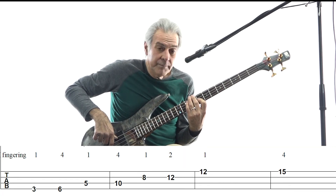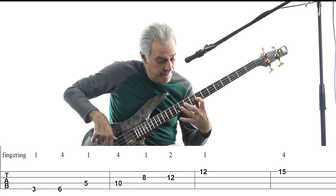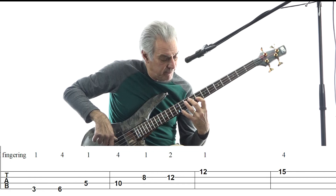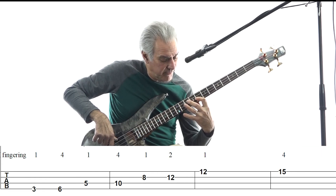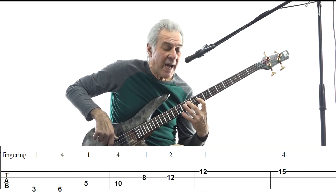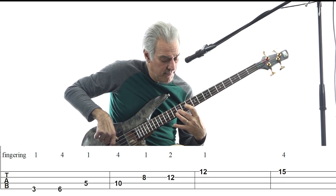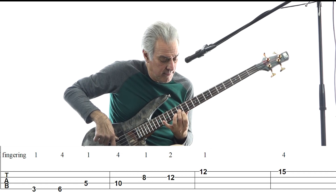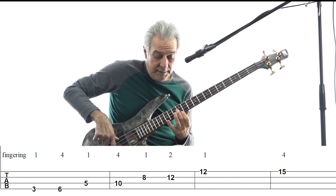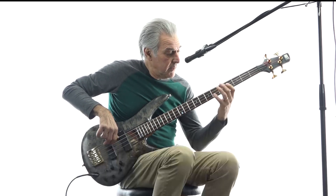You put your first finger on the eighth fret of the D string, and then here's another stretch — instead of using the fourth finger, I'm going to use the second finger, so it's kind of a stretch like this. I'm doing this so I can get up even higher. Then the D, or the fifth, on the D string at the twelfth fret, and then the G on the twelfth fret of the G string. Then I go up another minor third, and there you have it.